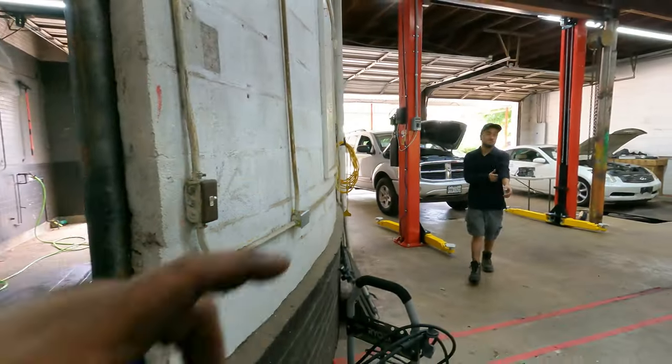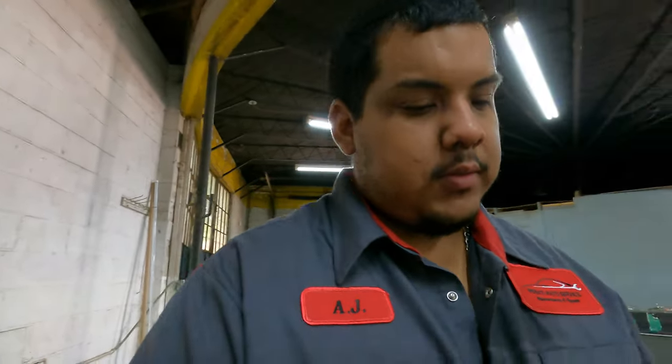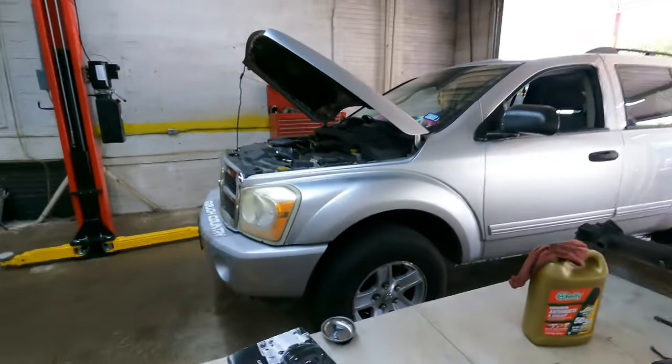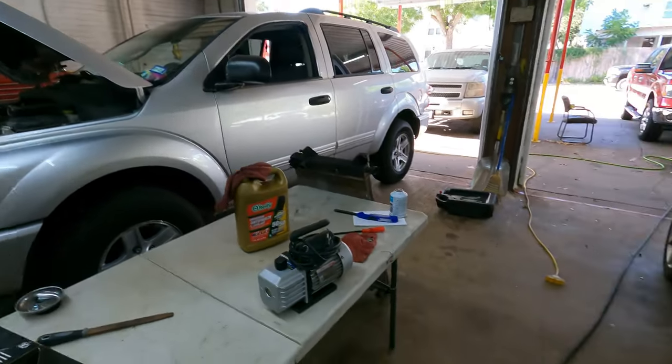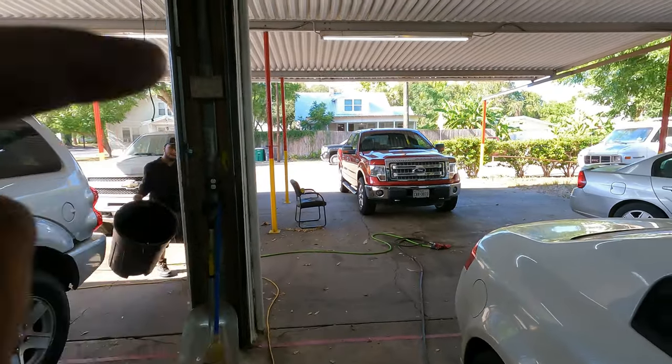We need to start getting some of these cars out of here ASAP. We still can't figure out the Durango. While one of us tears apart the Silverado, I'll probably tear apart the Infinity — just get those two cars out of here, hopefully this week. Had a long day again, got the shop all cleaned up. Haven't done any more testing on the Durango. I haven't worked on the Infinity. I actually got a Ford in that was severely overcharged with freon.